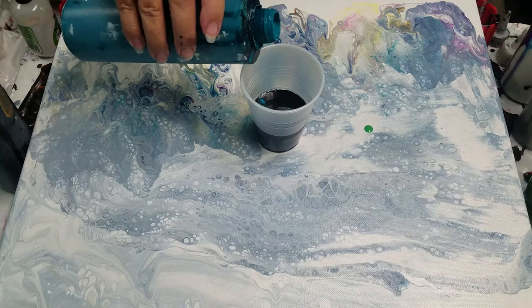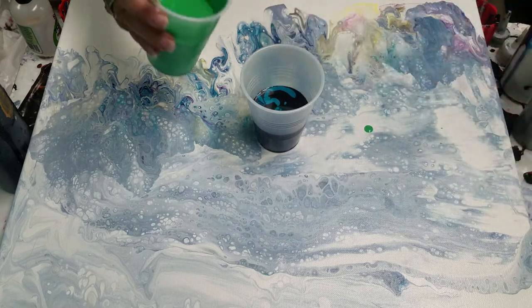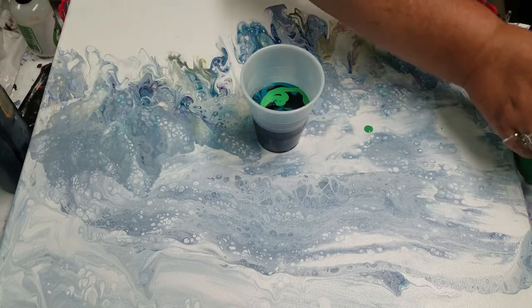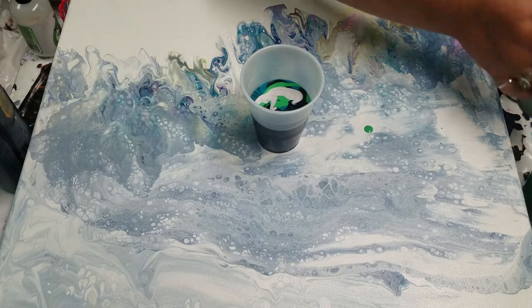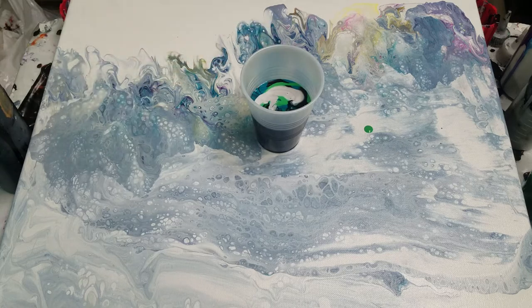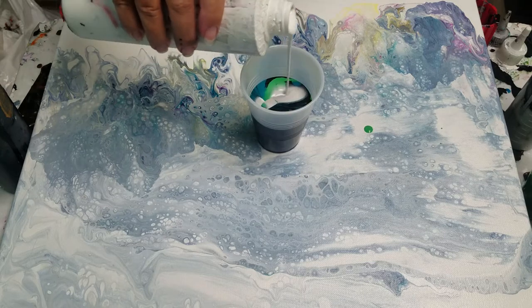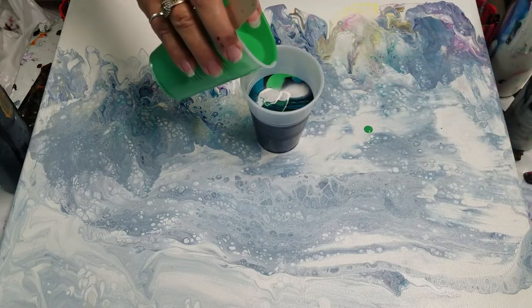He and I are separated — he moved to an apartment. There's a lot of black in this cup. I'm worried about it, it's pretty dark. I'm just going to put a couple drops of silicone: one, two, three, four, five. Five's a good number. It might be a little bit too much, but I hope that's not too much black. If so, we'll do another one.